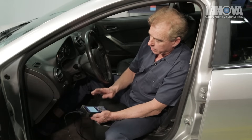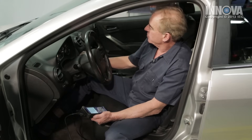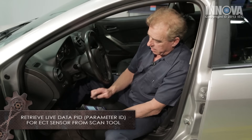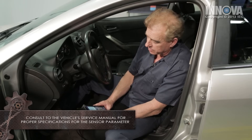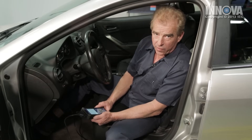With this unit we can go to the live data and check that even further. After starting the vehicle, I can see our ECT is reading negative 38 degrees, which means nothing is going through that sensor right now. Let's get up underneath the hood and check this even further.